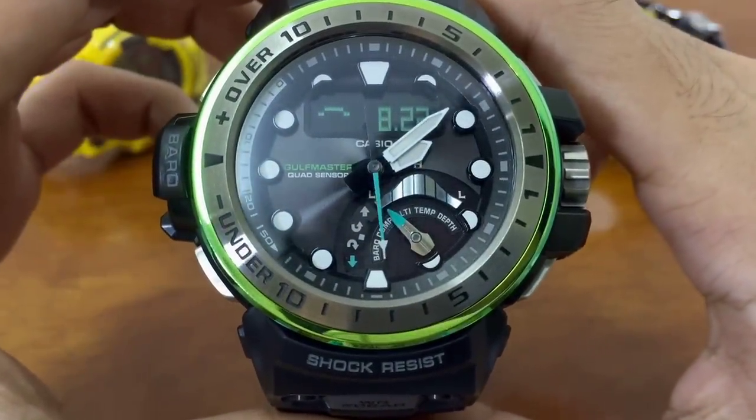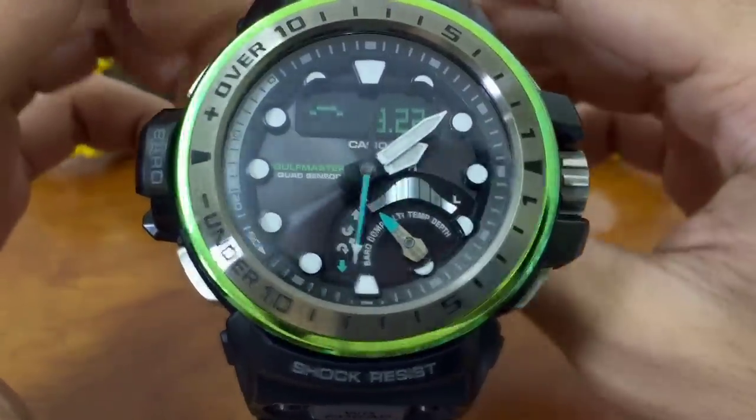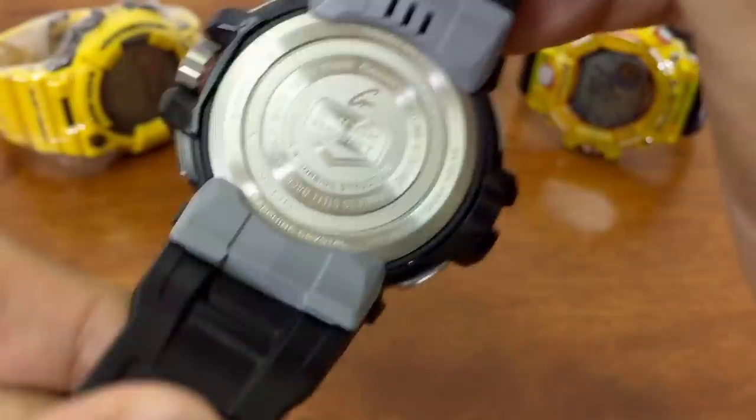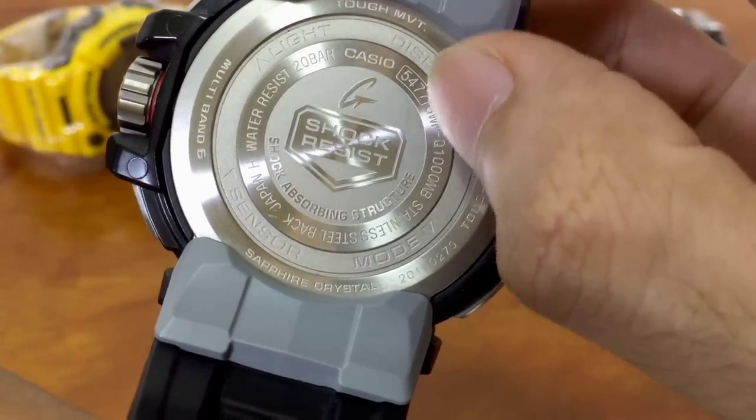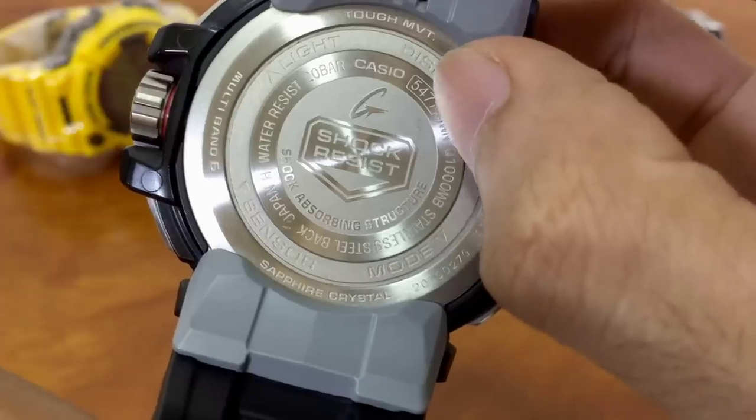Hello everyone, this is G-Shock High Fashion channel. Today I'm going to continue on Part 2 of this Golf Master G-Shock module demonstration, module 5477. If you happen to own a watch with a similar module, you're going to find this video helpful as well.